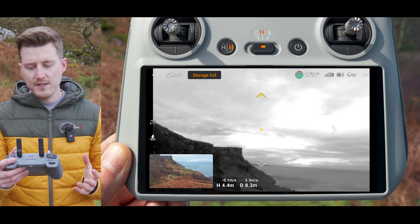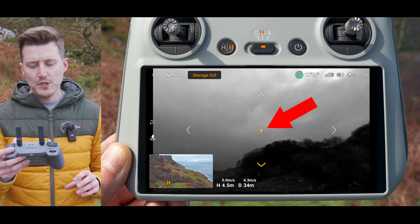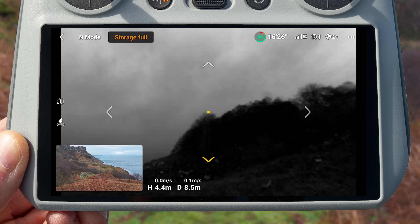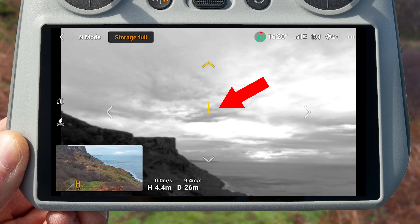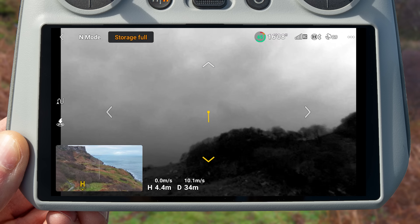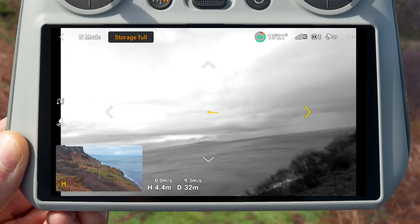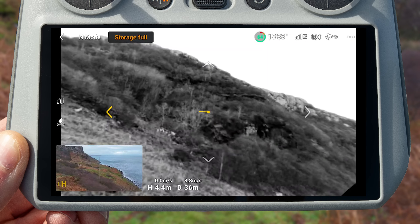As you start to fly your drone around, you will see a little yellow circle in the center of the Vision Assist preview, and from this yellow circle you will see a line coming out in different directions. This line is showing you the pitch and tilt of the drone. If you start to fly forwards, you will see that line coming out the top of the circle showing how much the drone is pitching forwards. Flying backwards shows the line coming out the bottom, flying right shows the line to the right side showing the tilt, and flying left shows it to the left side.